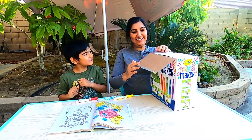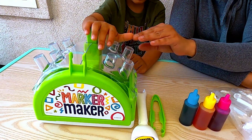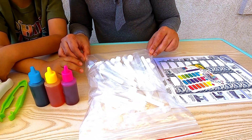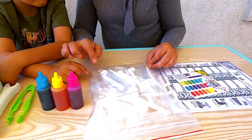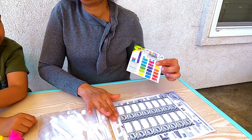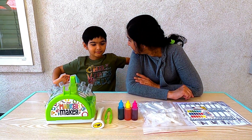It's gonna be fun! The box contains the marker maker, tweezers, the three primary colors, a bag which holds all the barrels, the cores, the nibs and the caps. This color palette, labels and instructions on how to use the marker maker. What color do you want to start making first?